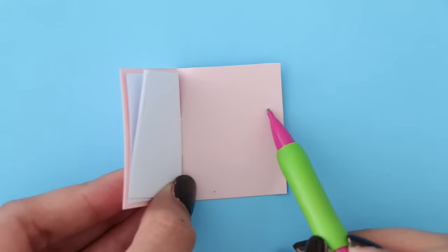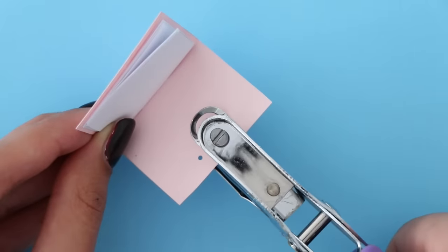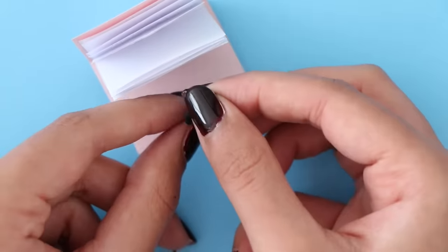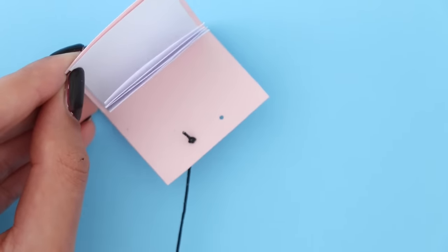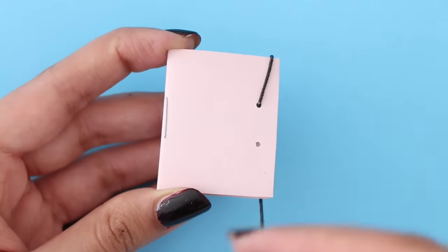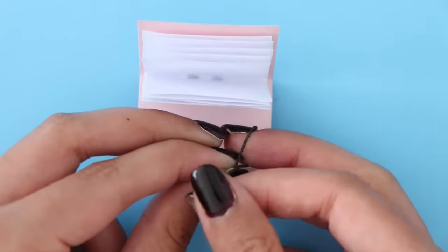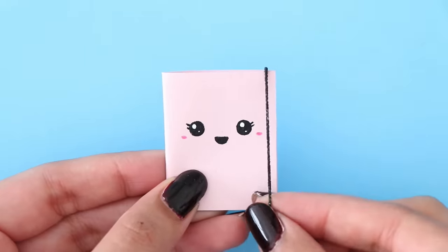At the back of the notebook, I'm going to make two little markings for where I want to punch the holes. If you don't have a hole puncher that is small like mine, you can use any pointy object to poke the holes, but be sure to put a piece of cork underneath so that you don't end up hurting yourself. Then you want to put the elastic thread through the back and tie a knot, and if there is any extra thread popping out, you can go ahead and cut that off. What I did is take the elastic thread, wrap it around from the front, then put it through the back hole and tie a knot again. And here is your completed mini notebook.